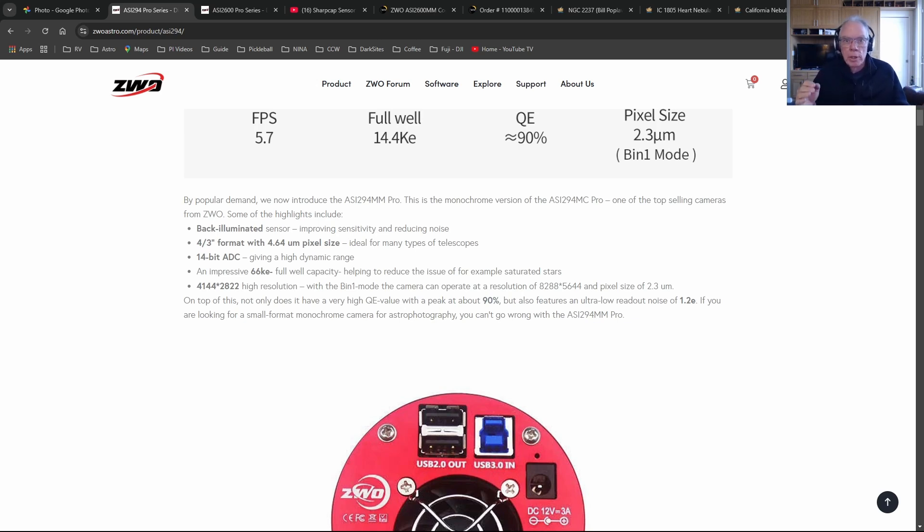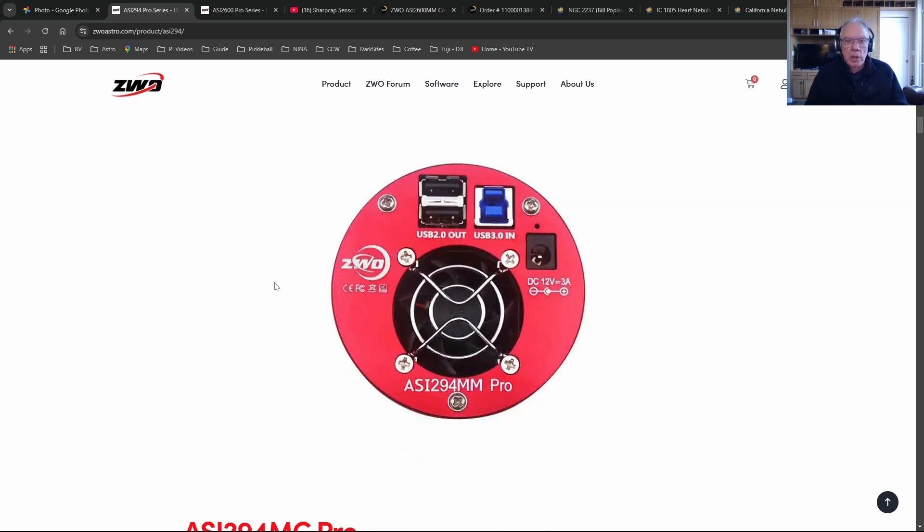Since I'm also putting the Edge HD 8 into the remote observatory as well, the 294 is just no longer a good camera for my needs moving into an observatory.